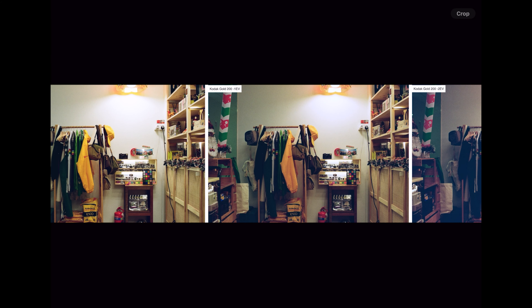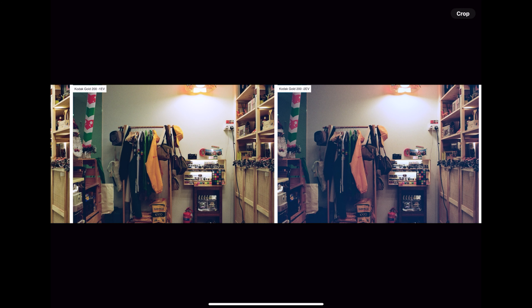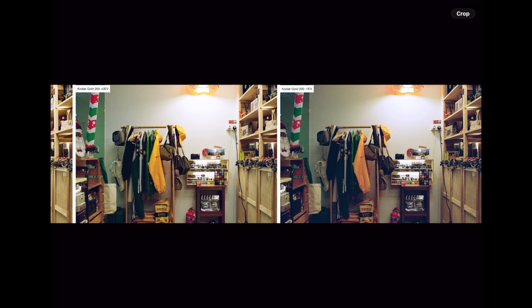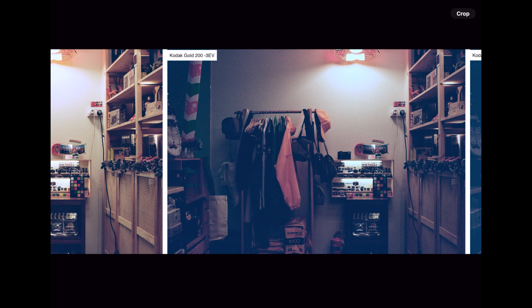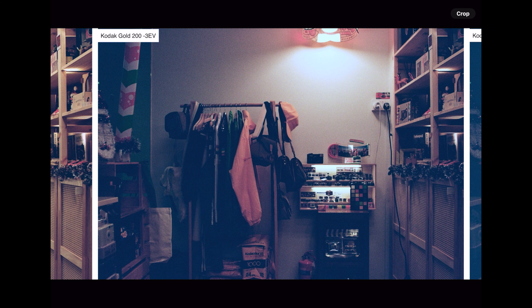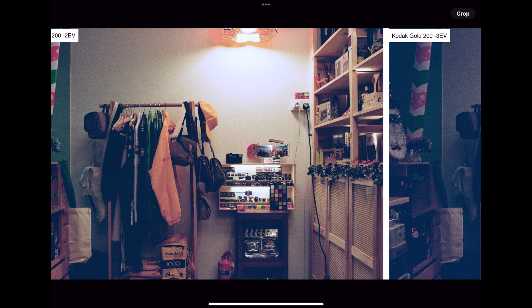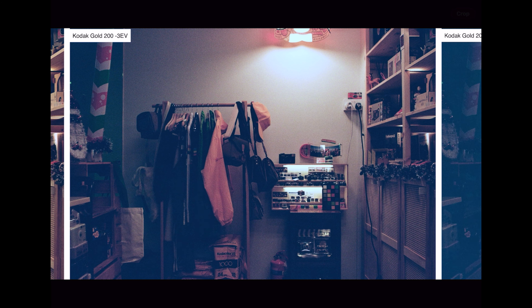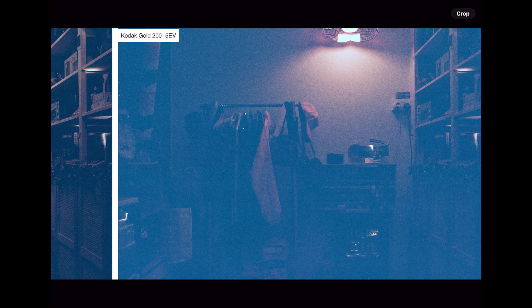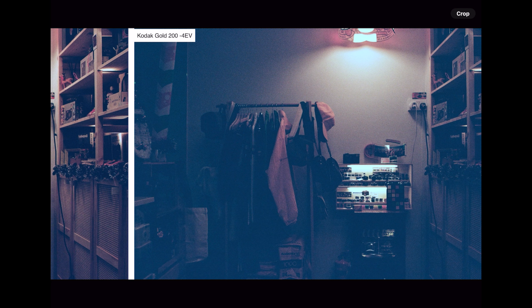We scanned everything in JPEG. From minus 1 to minus 2 there's suddenly a huge colour cast difference, whereas this isn't so obvious between minus 1 to 0. I'd say plus 1 to minus 1 is not significant, but minus 2 onwards the image just tends to degrade — though it does add a certain mood. Interestingly, as we underexposed we're not recovering detail in the little diorama with the tiny cameras — it's still blown. I think this is just something to note, and it's similar throughout all the different film stocks.